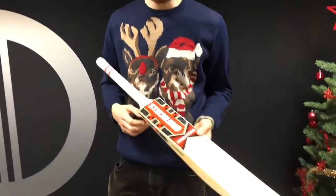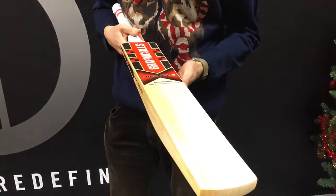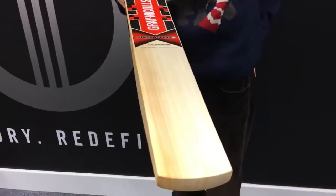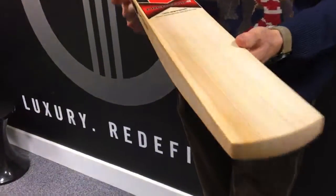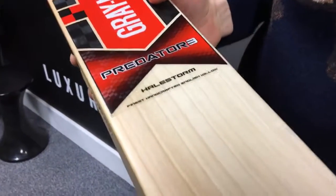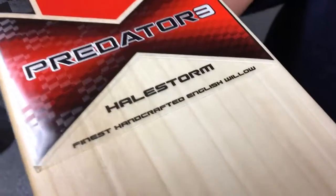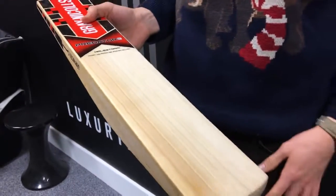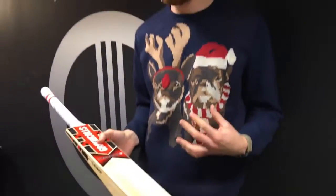Hi guys, it's Paul from It's Just Cricket. An Alex Hales special bat as the opening shot probably gave away. Time to review the Predator 3 Hale Storm from Grey Nichols, brand new for 2017. Very interesting bat this one — obviously Hales' name in the title. It's the bat he uses. I think it's a very similar profile shape, possibly not identical, maybe a couple of subtle changes, but it's similar for sure.